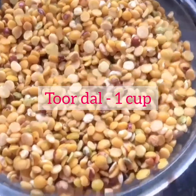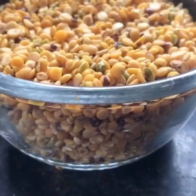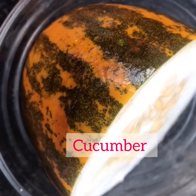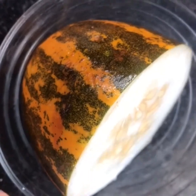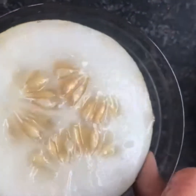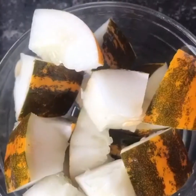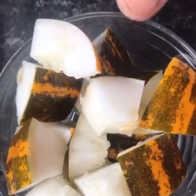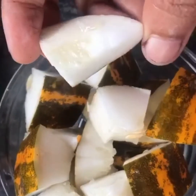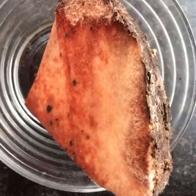Ingredients required: one cup of toor dal, half cucumber — this is the size of the cucumber I've taken. We need to remove the seeds and cut into small pieces. I've removed the seeds and have not removed the skin.